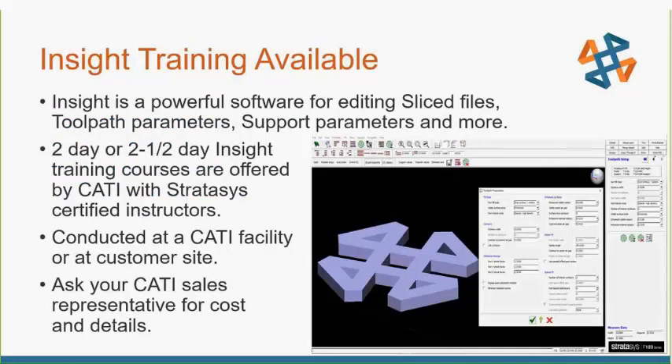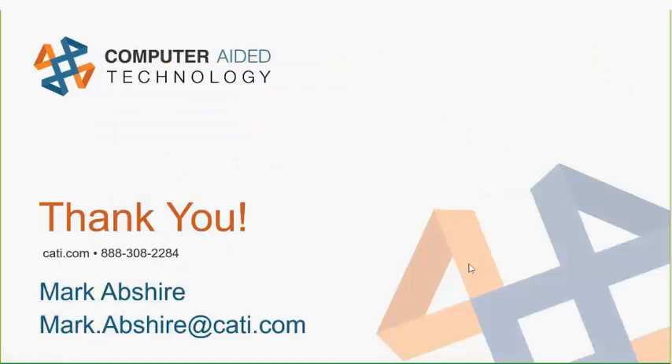I should mention that we have Insight training available for those who have not used all the parameters. I just went over a few of them and did not touch on support parameters and other settings — I focused only on a few toolpath ones. There is a two or two-and-a-half day class offered for Insight; the extra half day is if you have a larger machine, an F900. Training classes are offered by CATI — we are Stratasys-certified instructors — at our CATI facility or at your site. Check with our sales representative for cost and details. That's pretty much all I have — just a quick overview of settings you can change to get a more dense part.